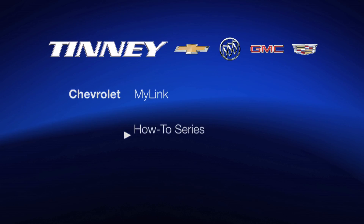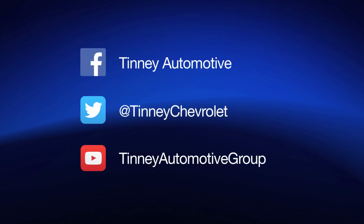Thank you for watching the Tinney Automotive How-To Chevrolet video series. Please subscribe to our videos and share with friends on Facebook and Twitter.